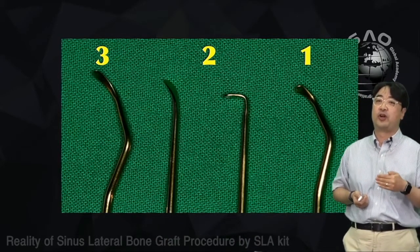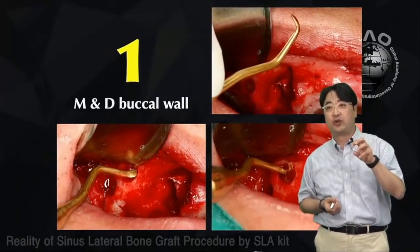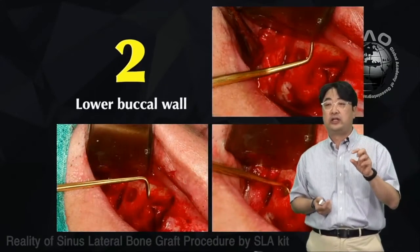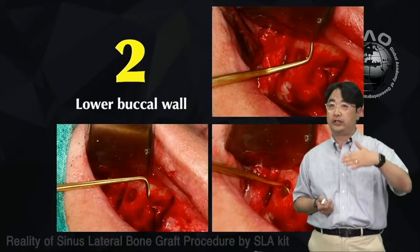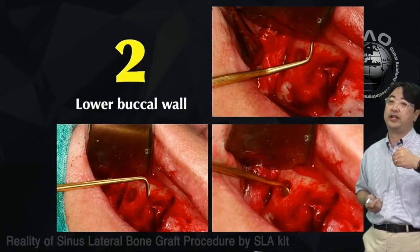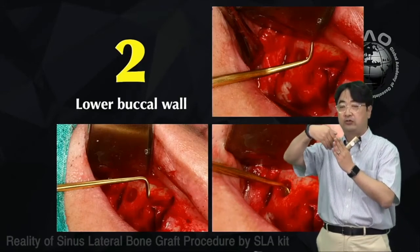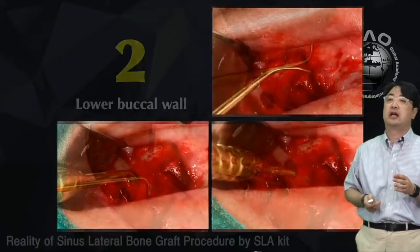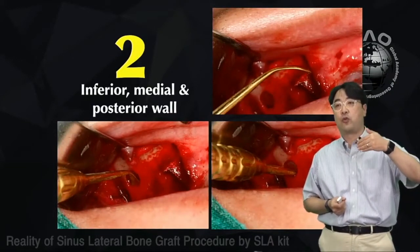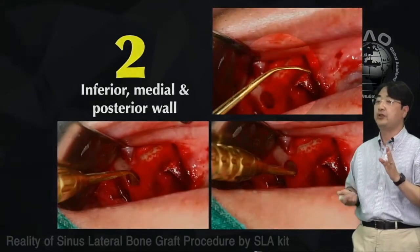In the SLA kit there are three freer elevators. Number one (laser marked) is used to dissect the medial and distal buccal wall. Number two has two parts: the rectangular part is used first — you go down from the window toward the crestal area. Then use the wider part to go further. The tip is very important.